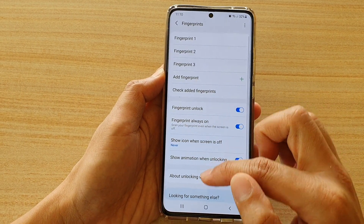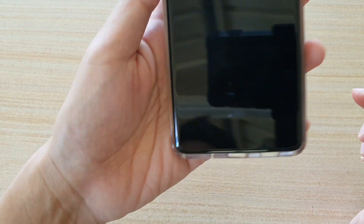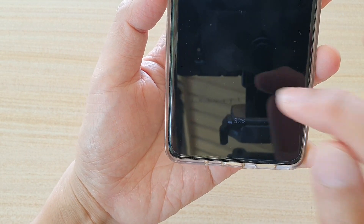So if you choose 'Never,' then you can see on my always-on-display it will no longer show the fingerprint icon.